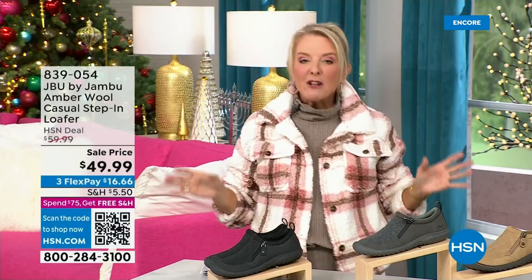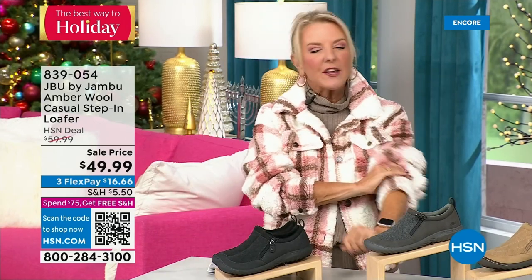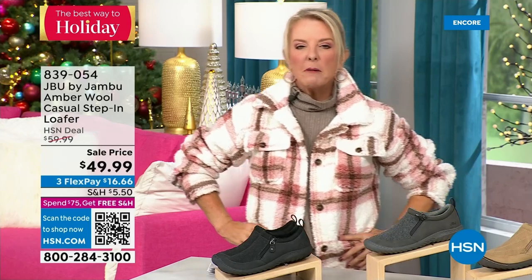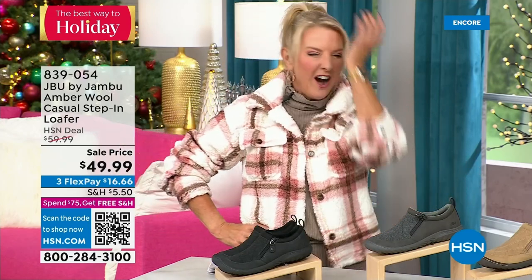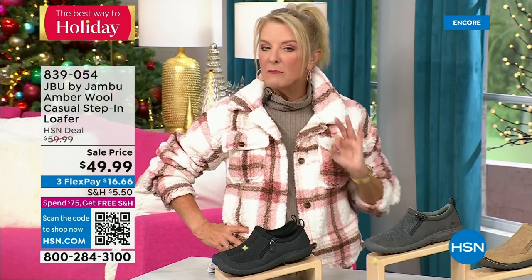You're watching HSN. I'm Suzanne Runyon — what a fun night. We have Jambu Footwear here for their last big event of the entire year. Their last today special is that incredible boot. We've now sold close to 5,000 in just the first hour. Here's my recommendation: if you want the black, get it before you go to bed — we have sold a huge number of them tonight. That is the most popular color. If you go to sleep and come back and your size is gone, you don't want that to happen.